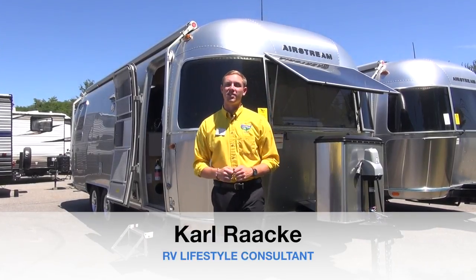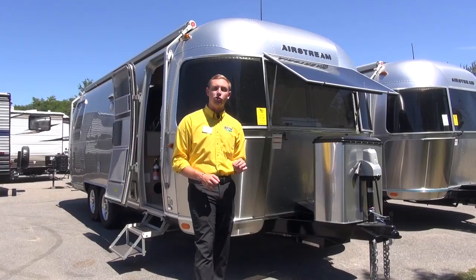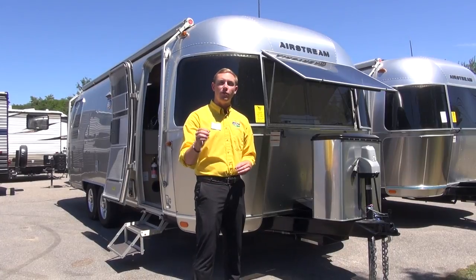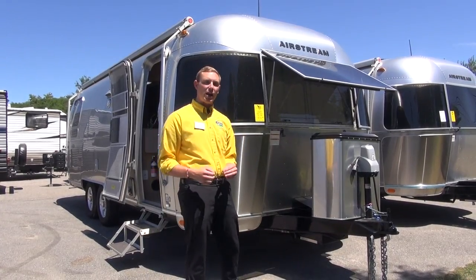Hey campers, Carl from Pete's RV Center here. Today we are looking at the 2018 Airstream Flying Cloud 25RBQ. This is a rear bedroom floor plan with a full-size queen bed. So let's take a look around and see what it has to offer.